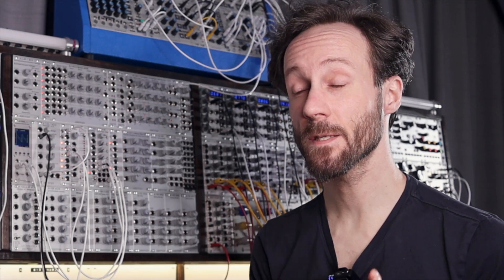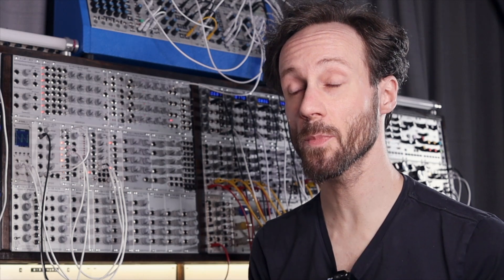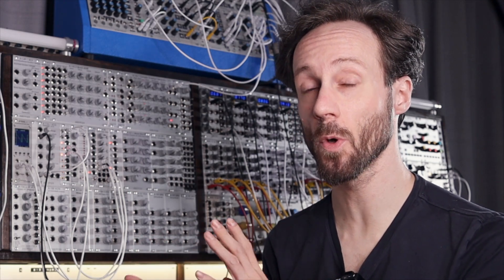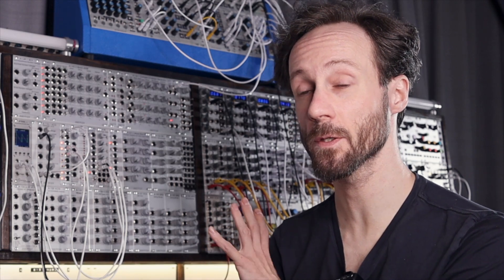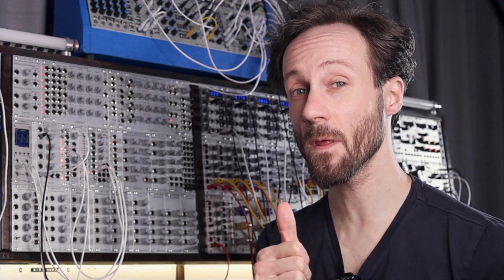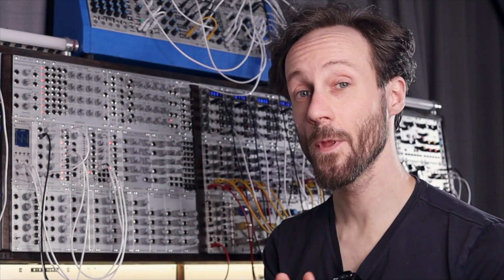Hi, this is Frederick, and in this video I will share five easy ways to turbo charge your voltage controlled oscillator, your VCO. If you want to look at those patches, find them on my Patreon page linked in the description down below. I hope you enjoy this video — give it a thumbs up and please subscribe to the channel. Let's go over those five easy ways to turbo charge your oscillator.